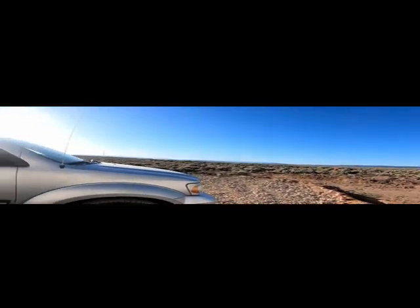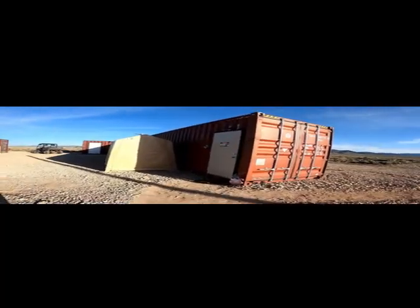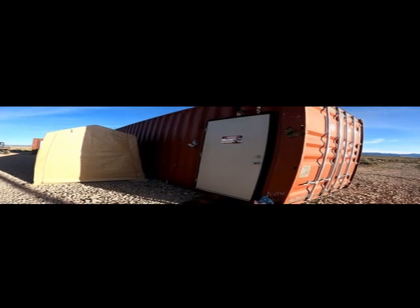Hey, how are you? This is Debra. I'm with my She Shack and let's take a trip. I'll kind of show you downstairs. We live in an RV and we're out in the middle of nowhere. We moved out here and we love it. Since we've been here, my husband decided that with all my many interests in crafts, I needed a shed or shack of my own.